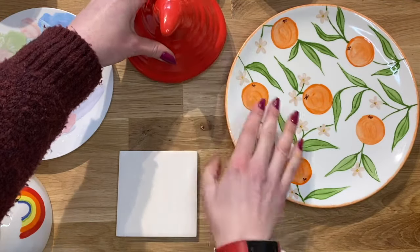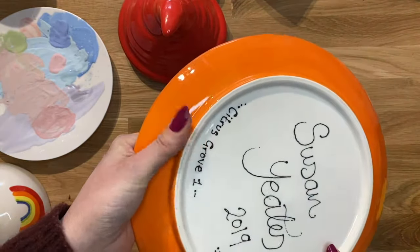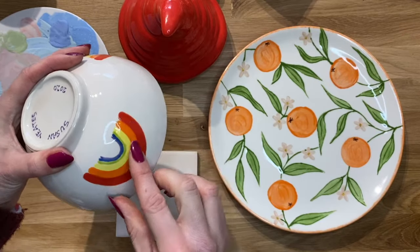You can see it on an item like this that is a hat of a gnome. It can be used on areas like this, the rim of a plate, or even just within a design such as this rainbow here.